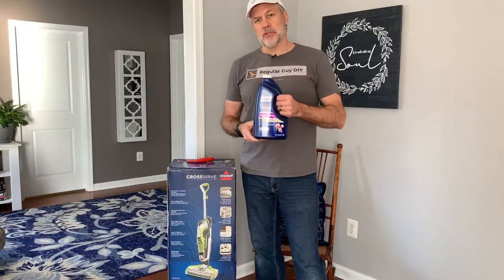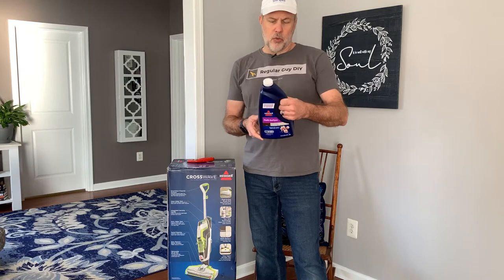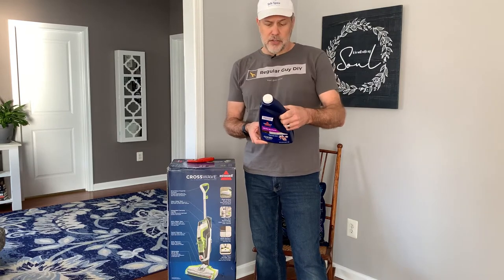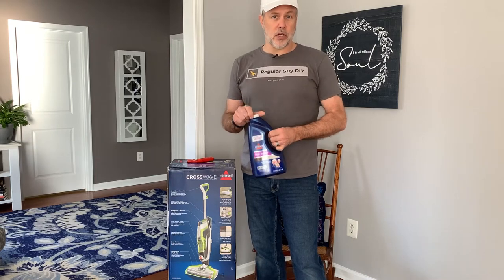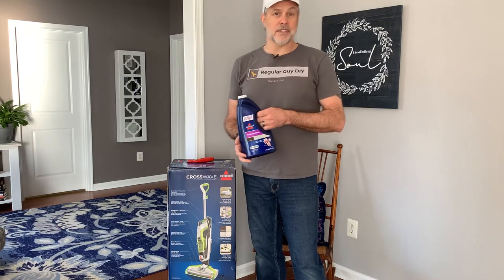This is the Bissell brand general purpose cleaner. We're going to give this a try. It's concentrated so you do have to mix it with water, but I'm sure any pH neutral general purpose cleaner will probably work well. Let's see how it does.